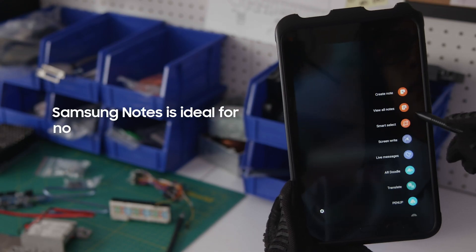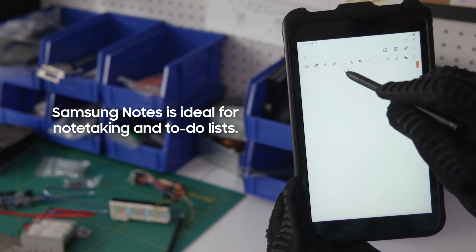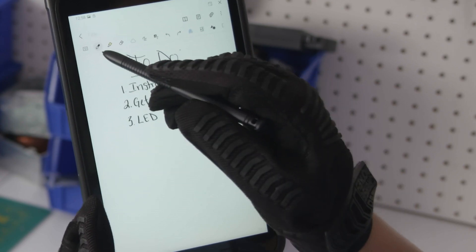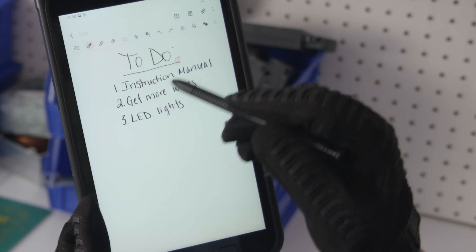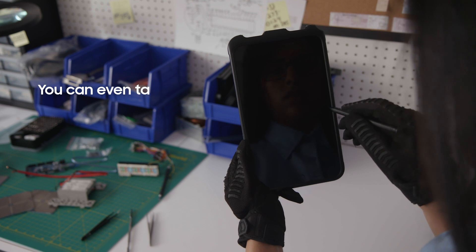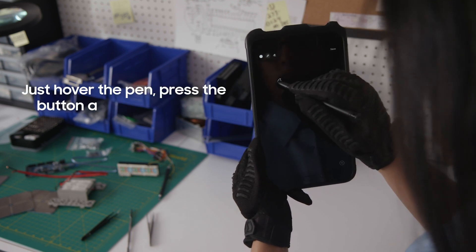Samsung Notes is great for quickly taking down notes or creating to-do lists. Pick from a variety of pen types, thickness, and colors. You can even take notes when the screen is off — just hover the S Pen, press the button, and start writing.